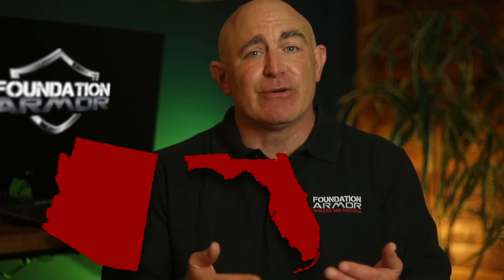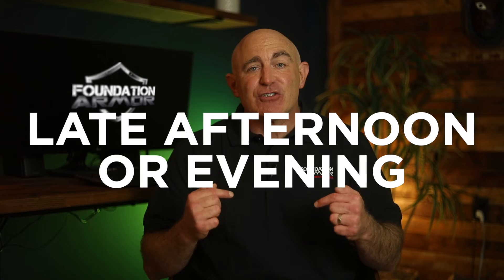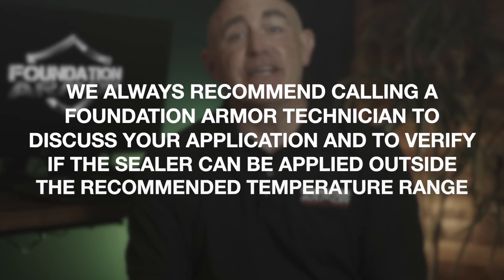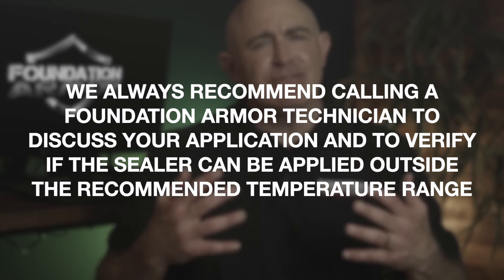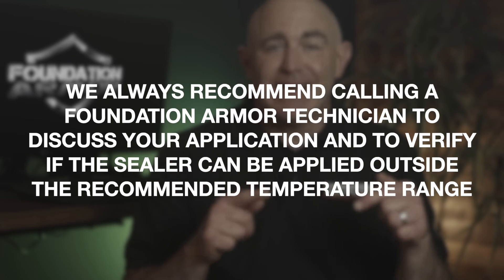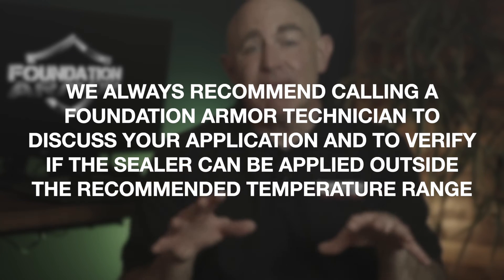So what if you live in a warm or downright hot climate like Arizona, Florida, or Nevada, where it rarely drops below 85 degrees Fahrenheit? Simply apply the sealer during the late afternoon or in the evening. When applying sealers and coatings above the suggested temperature range, it's best to avoid full sunlight. We always recommend calling a Foundation Armor Technician to discuss your application and verify if the sealer can be applied outside the recommended temperature range.